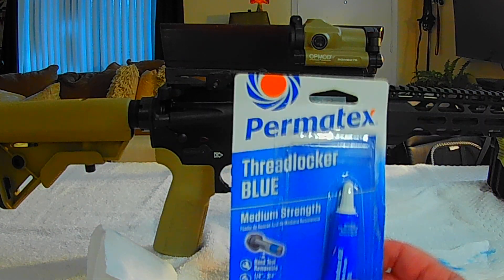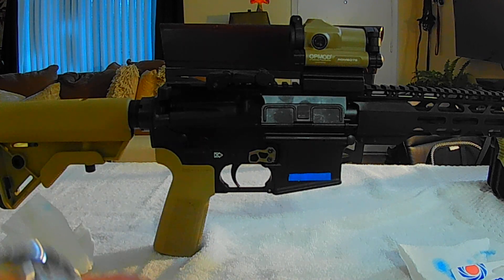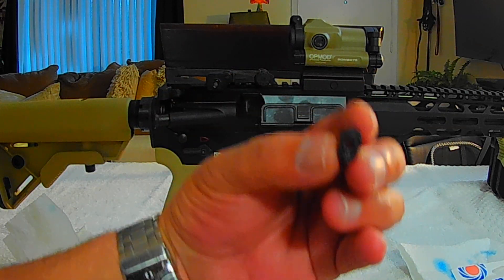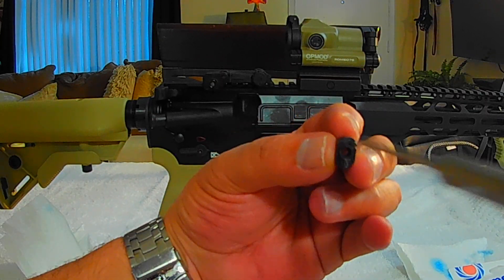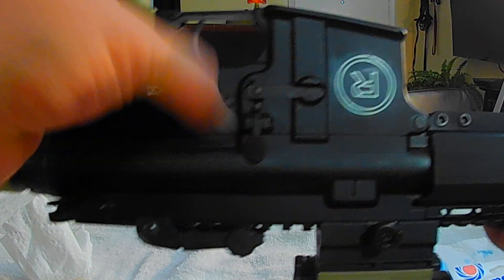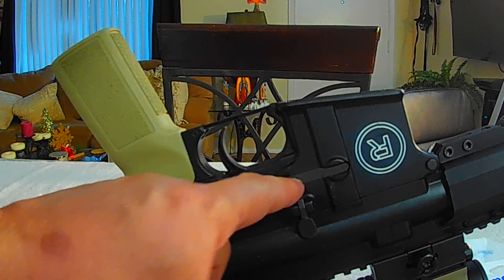I also used Loctite threadlocker blue on those little screws because they are very small and I don't want them to loosen up. I used a 3/32 punch — not for punching anything, but because you have to press the mil-spec button all the way to the back so it can be extended and you can turn it like a screw.